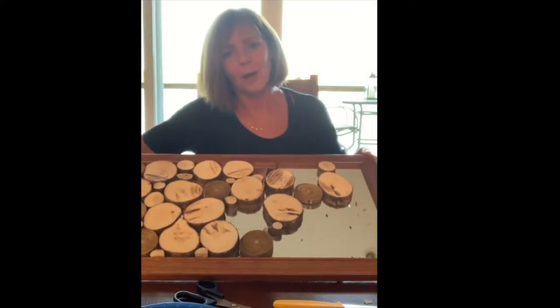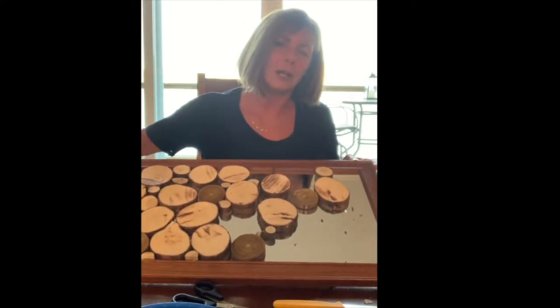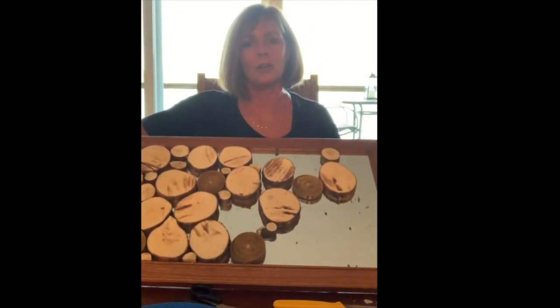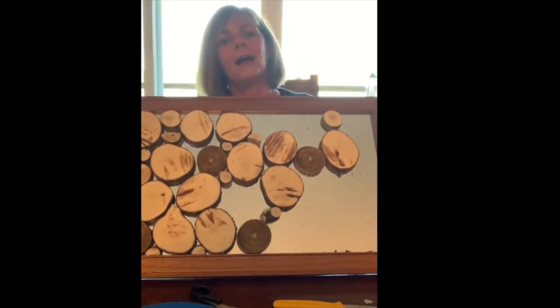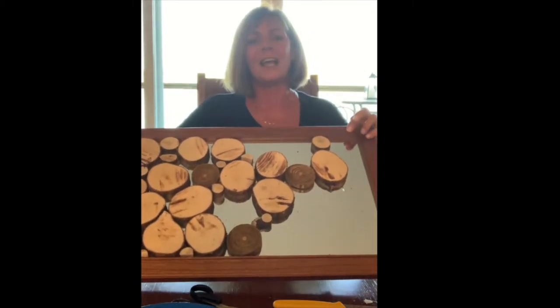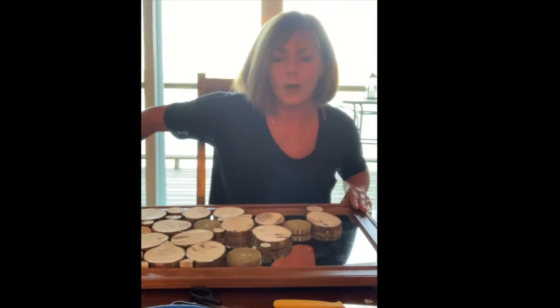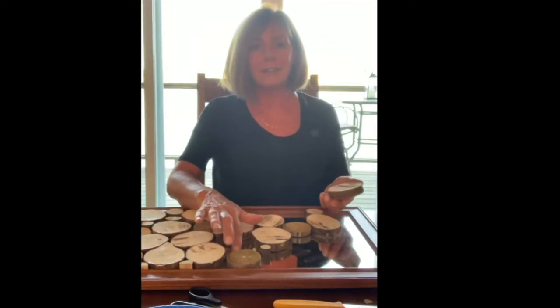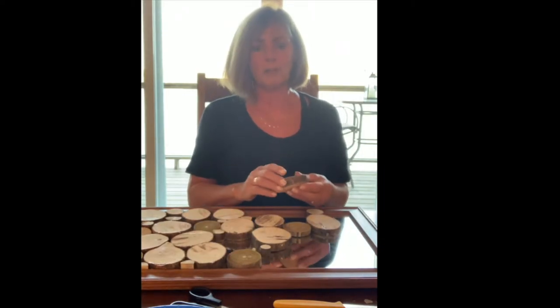I tried this project on a piece of plywood and it was nice, but then I decided it might look more finished if I used something with a frame. So I picked up a very inexpensive mirror and I'm going to stick these wood slices onto the mirror, having a little bit of mirror showing in the background for a special effect.